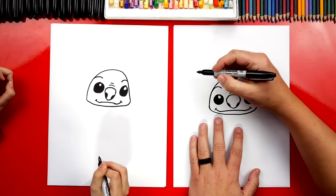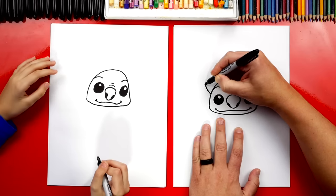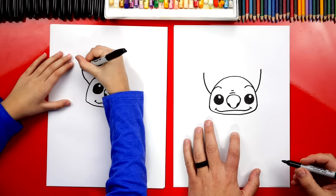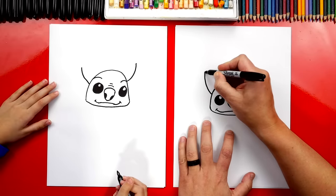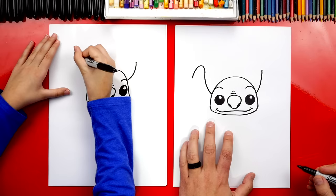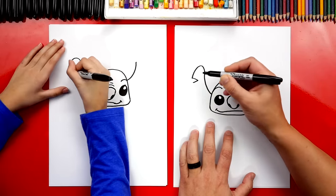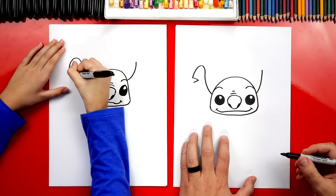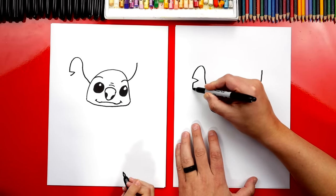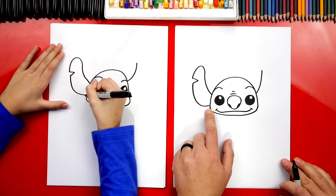Now we're going to draw my favorite part — his ears. We're going to start right here next to his cheek and draw a big curve that comes up. Then for the top of his ear, we're going to draw an upside-down U shape. Then we're going to draw a sideways V — there's a little notch taken out of his ear, kind of like a little cut, almost like he got bit by another animal or alien. Now we're going to draw the rest of his ear coming down and connecting into his cheek.